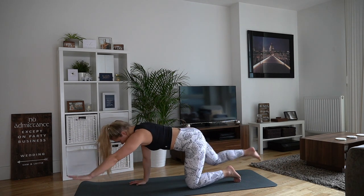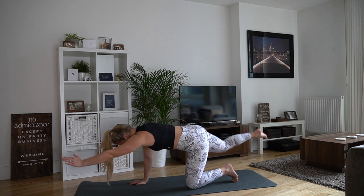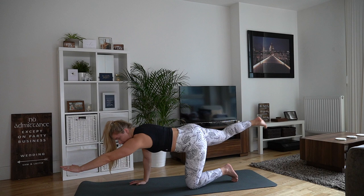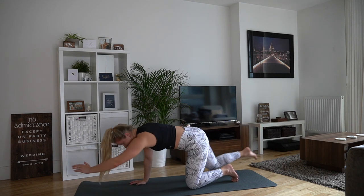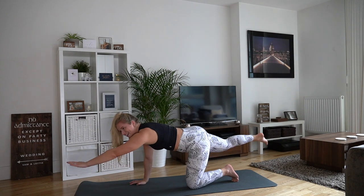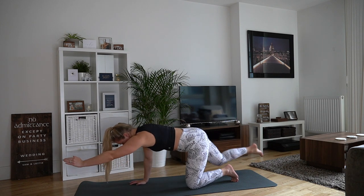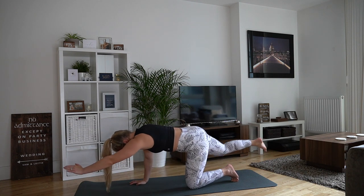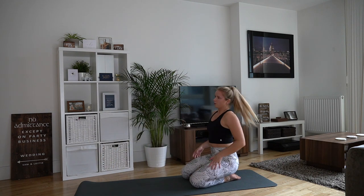Let's change sides — left arm, right leg. Bring it in, crunch and extend. Working into the glutes and the core here, getting nice and warm and mobile. Let's do two more on this side — good, last one. Hold, extend and back down.